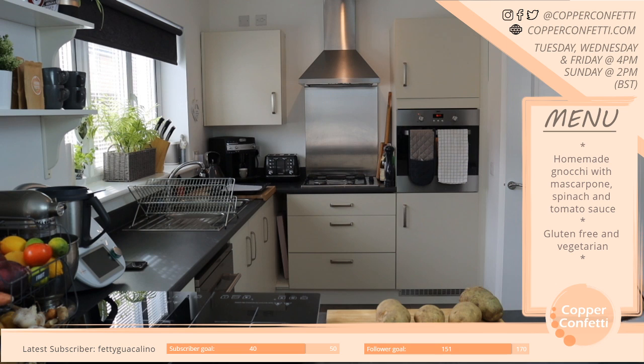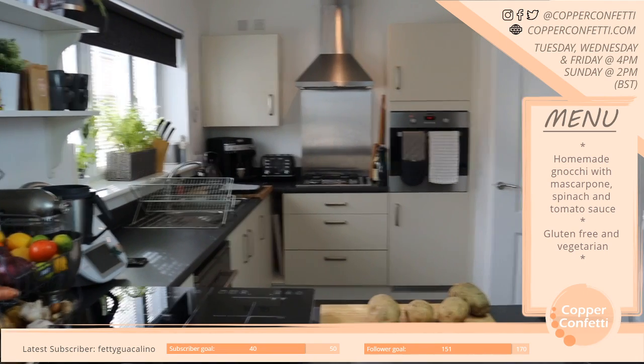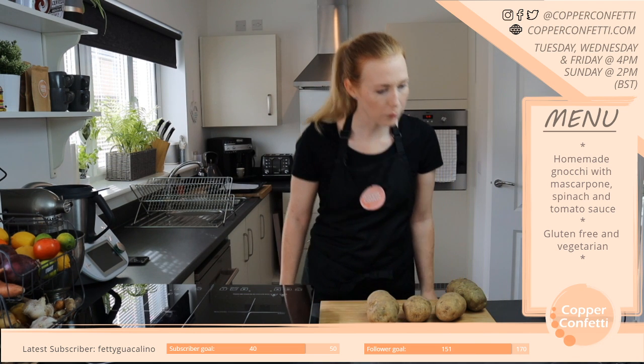This camera angle is bugging me because I feel like you can't actually see anything that I'm doing. Let me play a bit with it. Is that better? I feel like that's better — that'll do.